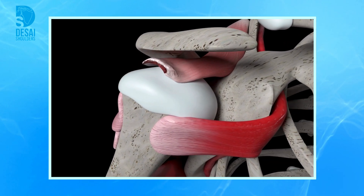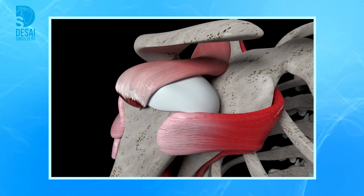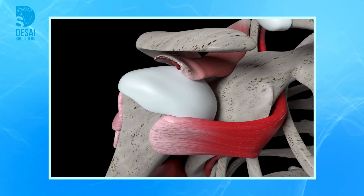This patient had severe shoulder pain and shoulder dysfunction for over a year. She couldn't elevate her arm due to the large rotator cuff tear.